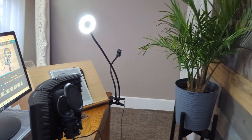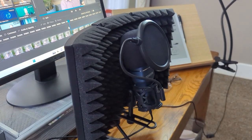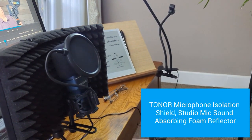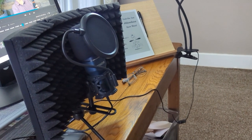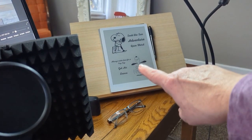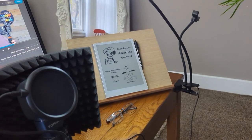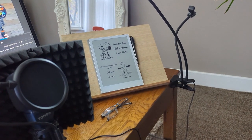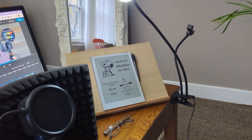For my microphone setup, I use the Tonor microphone with the pop filter and then the Tonor screen behind it. That screen helps keep the echoing down, makes the sound a little richer, and just makes the whole sound a lot cleaner. I keep my notes over here on the Supernote. If you haven't checked out Supernote, they're a little pricey, but they're great for keeping written notes on. So those are just a few of the products I like to use for my personal setup.